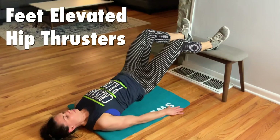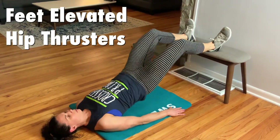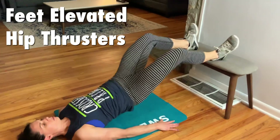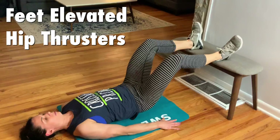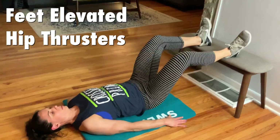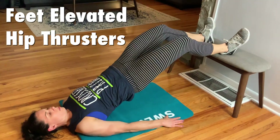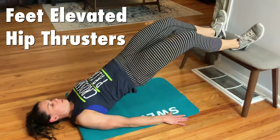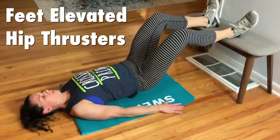Janet is doing 10 reps of elevated feet hip thrusters. She's putting her feet up on the bench or anything you've got, and you're going to drive through your hips and squeeze at the top. This emphasizes and focuses on the hamstrings. In Part C we're going to do something that focuses on the glutes. Elevated feet, drive through the hips, squeeze at the top — 10 reps total.